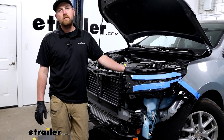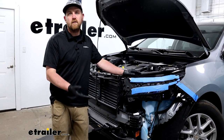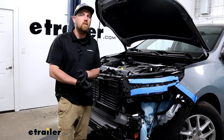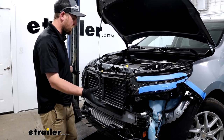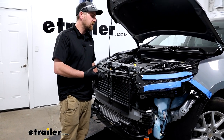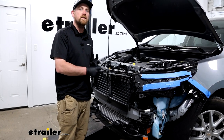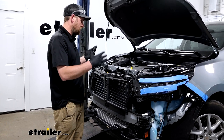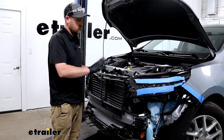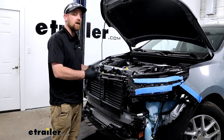With that said, now would be a great opportunity to install some of your other flat towing components like diode wiring or a supplemental braking system. I say that because with the fascia off, it's going to be much easier — you've got all this extra room to work. So that's exactly what I'm going to do. If you're not putting them on or you already have them installed, you can trim your fascia and get it put back in place.